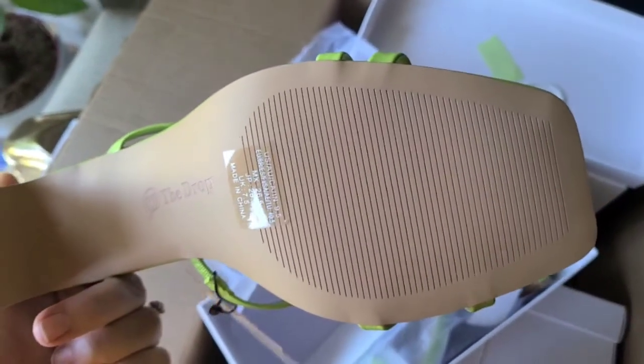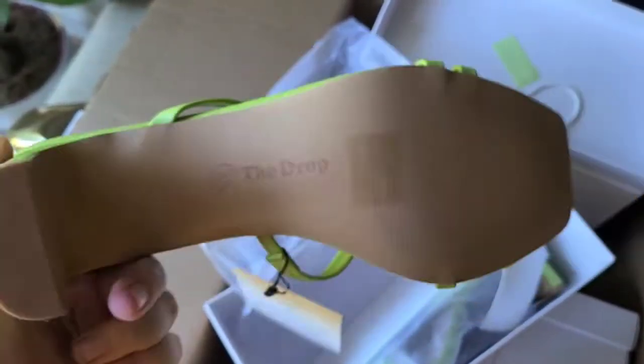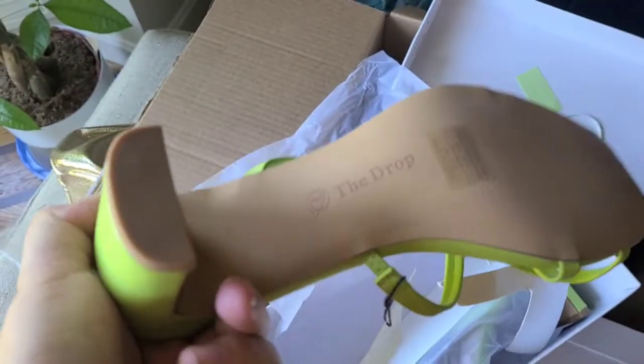There are kind of some indentions here and a skid area right on the bottom, as well as the heel, which is also protected with a small rubber piece.